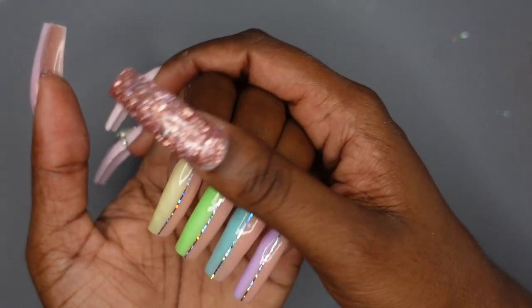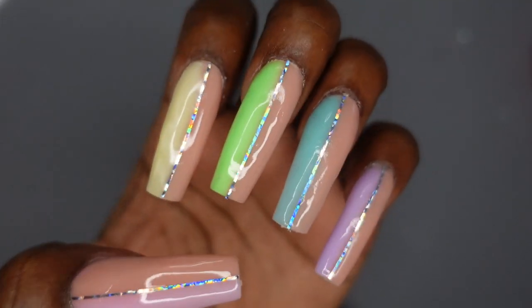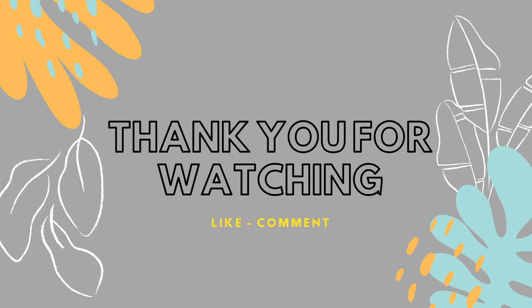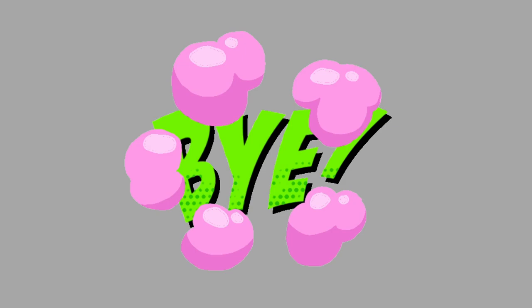We're getting to the end of this video. I really love the way the nails turned out. I really hope you guys enjoyed watching this video and getting to know me a little bit more. Thank you so much for watching. Make sure you like, comment, and subscribe, and I hope to see you in the next one. Bye!